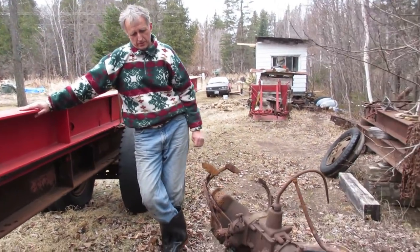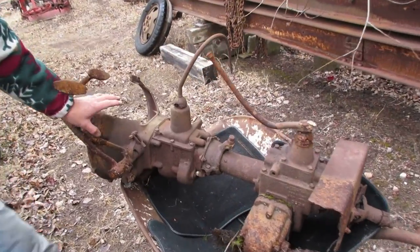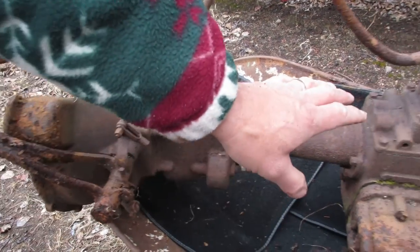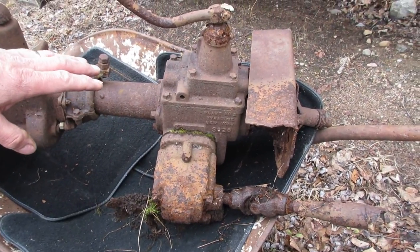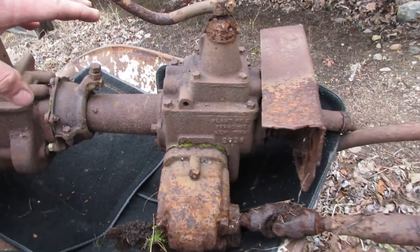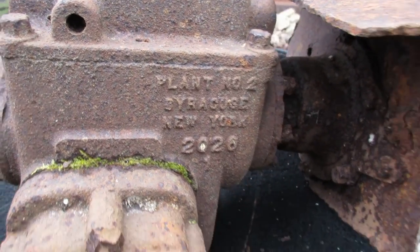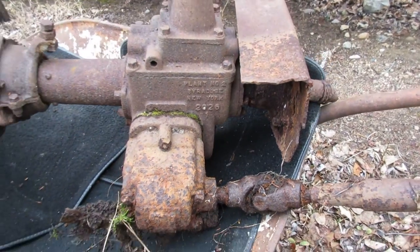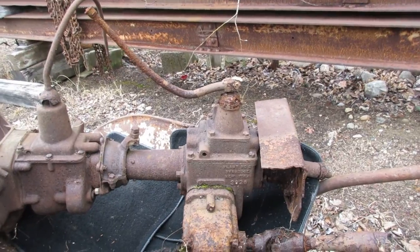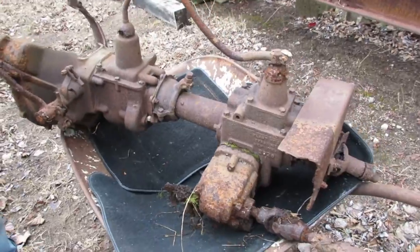We have the transmission — this is your standard Model A four-speed transmission. Over here you have your Warford overdrive transmission, which is just a three-speed transmission with underdrive, direct drive, and overdrive. It allowed you to achieve higher speeds on the roads and worked really well back then for the cars that they had.